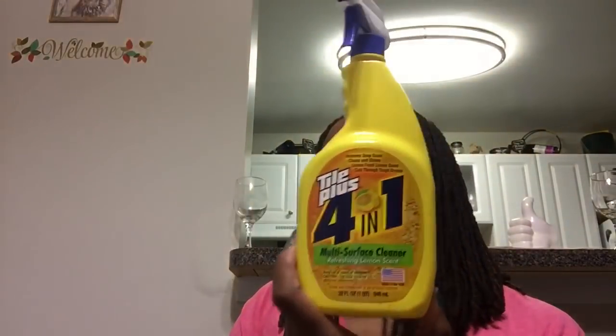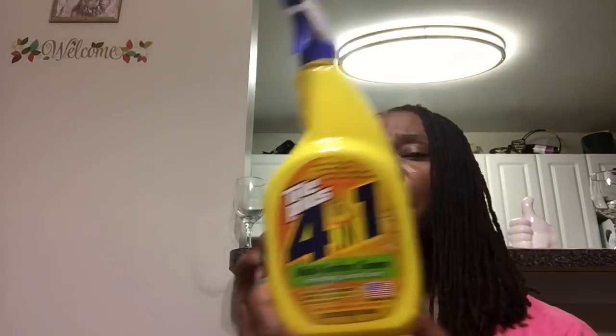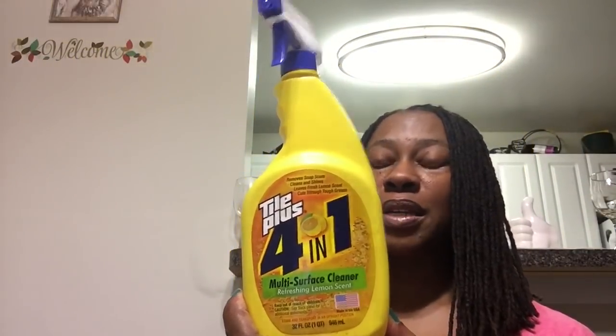Here goes Tile Plus one multi-surface cleaner, refreshing lemon scent, 32 fluid ounces. This worked really well. I love the scent and I used it in a bunch of different places — the bathroom, the kitchen counters. This worked well and I would definitely buy this again.